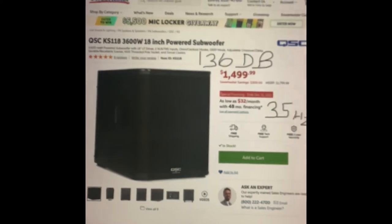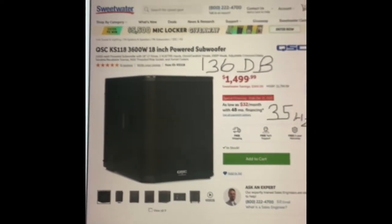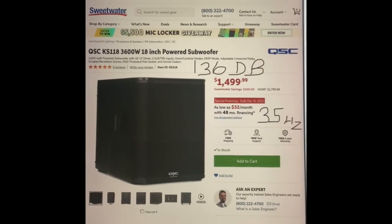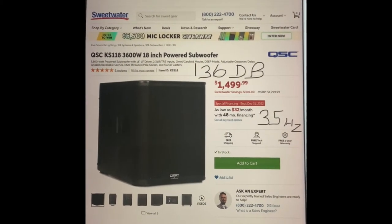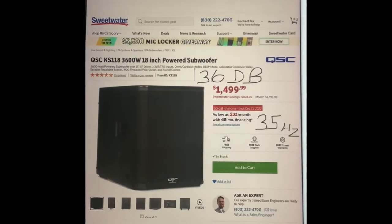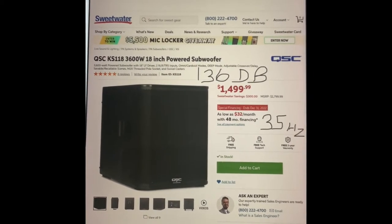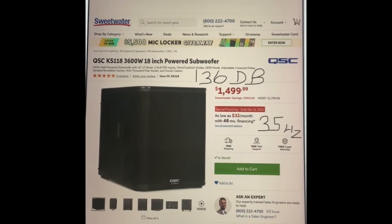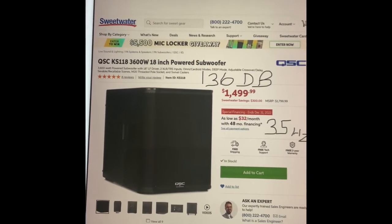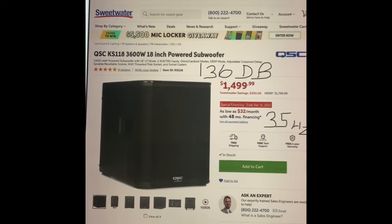Some people are saying the Sub 2 isn't enough. Of course, they're trying to use a system that probably wasn't intended for such large audiences and large spaces that they're trying to fill. I'm talking live performers, DJs, and it's often outside.